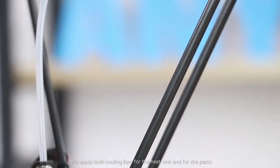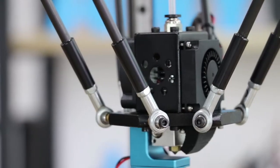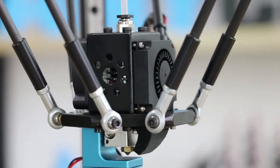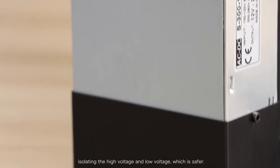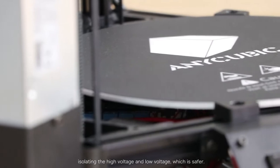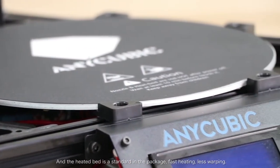We equipped both cooling fans — one for the heat sink and one for the parts. We've also designed a new enclosure for the power supply, isolating the high voltage and low voltage, which is safer. The heated bed is standard in the package for faster heating and less waiting.